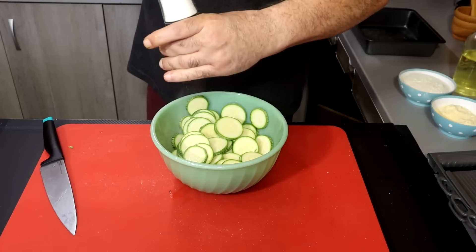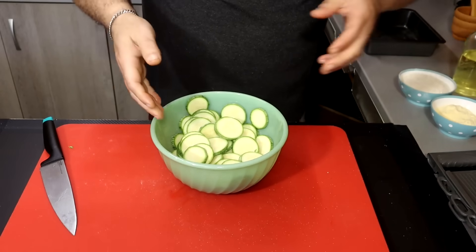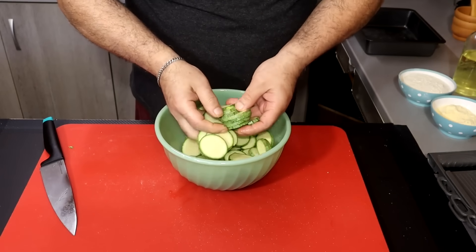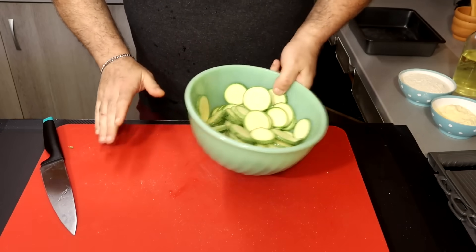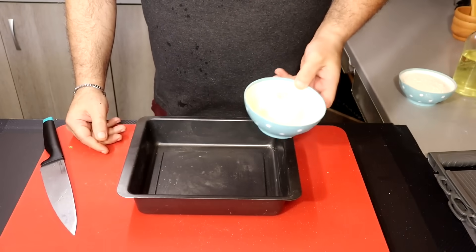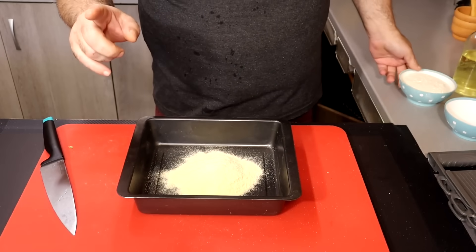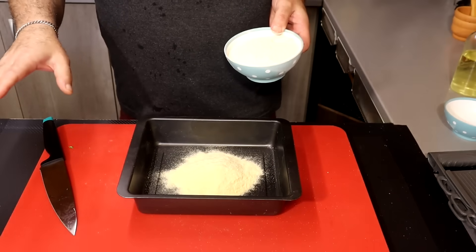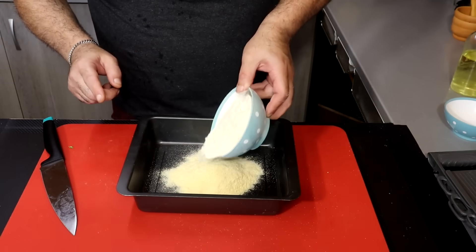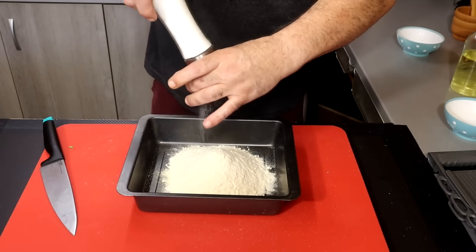Let's add a little bit of salt so we can see what's going on. It is very important that you add the oil. 100g of oil and 200g of olive oil, which is for wheat. We add the oil.